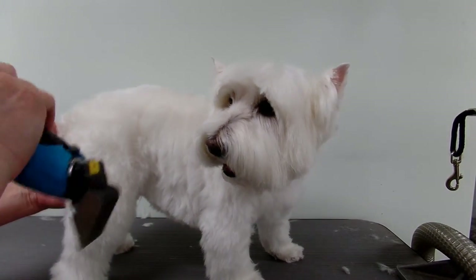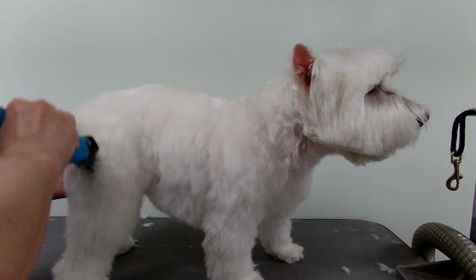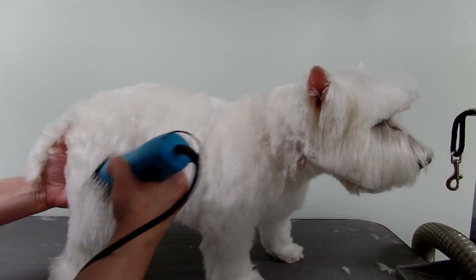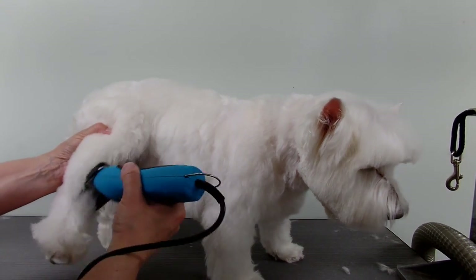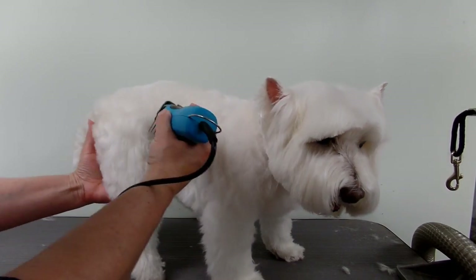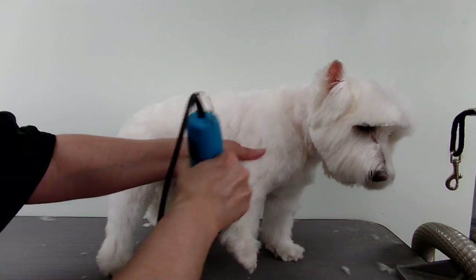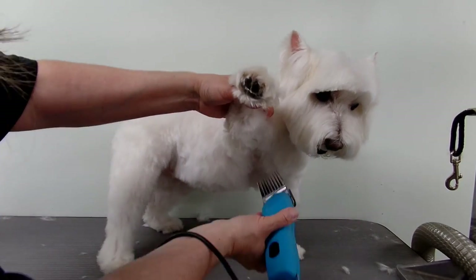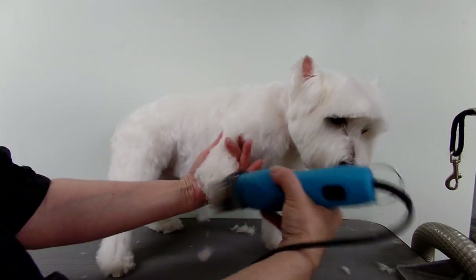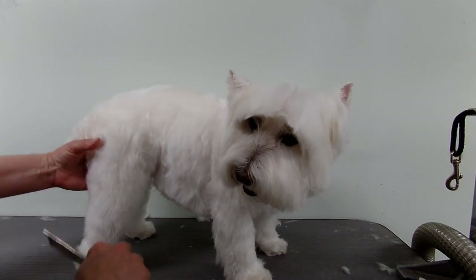For the legs I use a number zero over a 30 blade — it's a little bit longer than the blade I used on the body. Basically I just clip down the legs. This is just a simple, shorter, easier hairstyle for a Westie. I don't really back-comb the legs; I just clip down and tidy up, and that's all I'll do for that. Then I'll just trim around the feet.